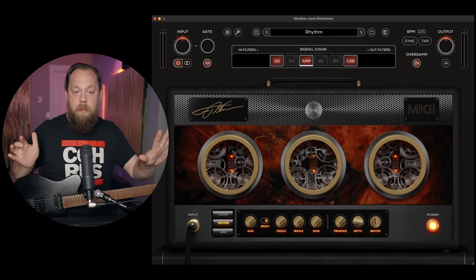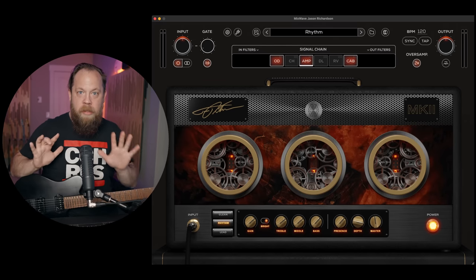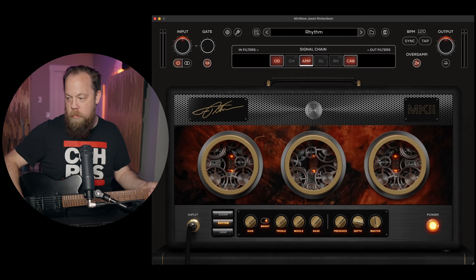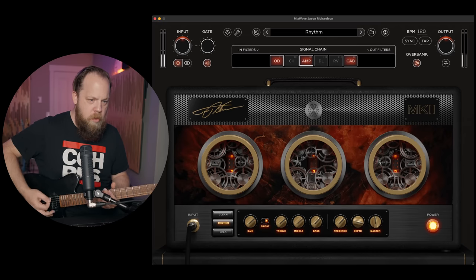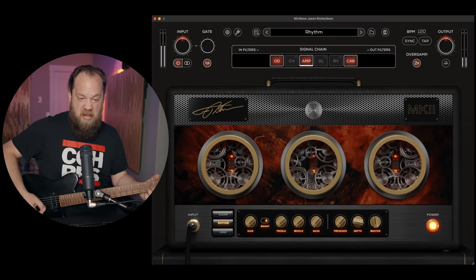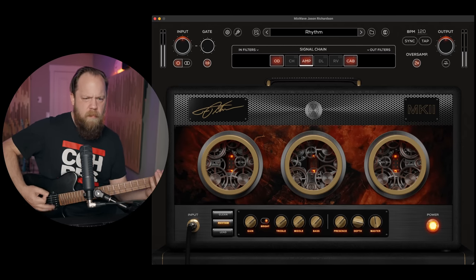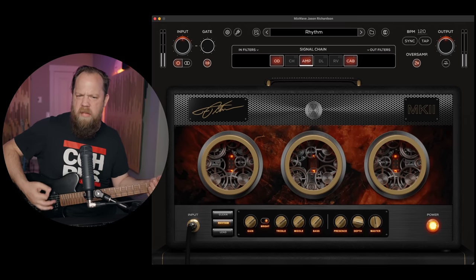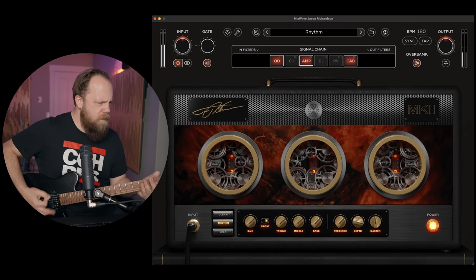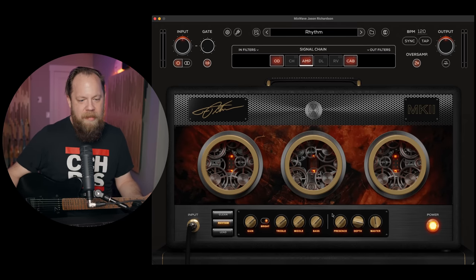I haven't done anything to this plugin. I've fired it up, started it, and it's already on the Rhythm Channel. I haven't touched anything. Okay, here we go — let's check this out. [plays guitar] Okay. All right. So dang — that's good. That's a great starting point.